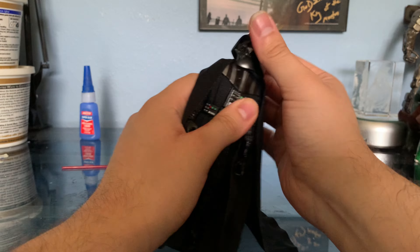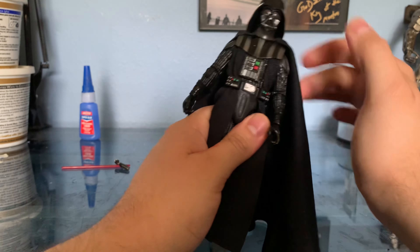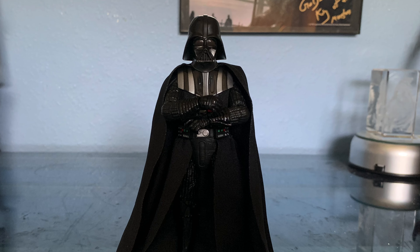His articulation, like I said, is pretty standard and a little limited, but it's okay. Mine was a little stiff, but I think that's just because mine came in kind of already opened — still in the box, but everything just felt a little loose or stiff. Articulation is pretty standard overall. And here are just a few poses I got him in.